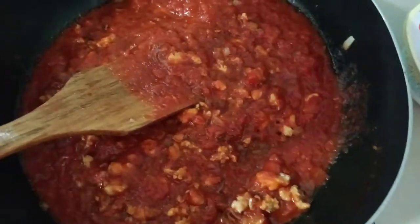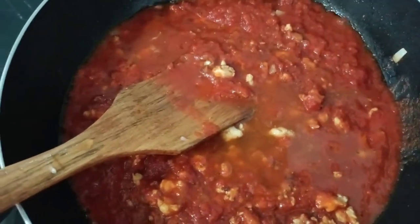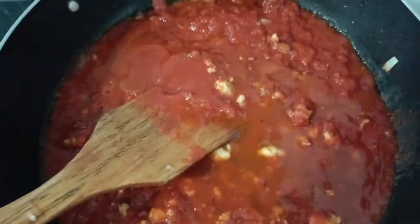Add a quarter cup of water. I love water — add a little bit of water, then wash out the jar and pour the remaining sauce in there.